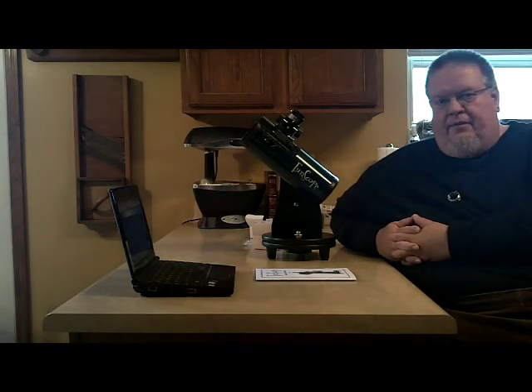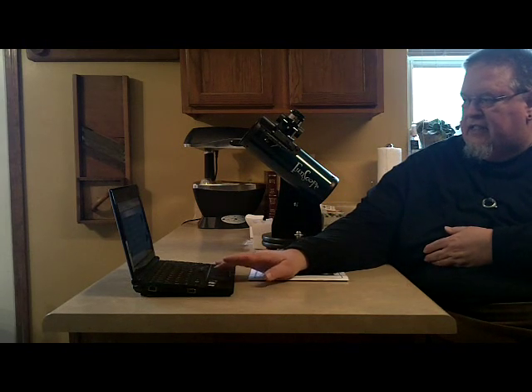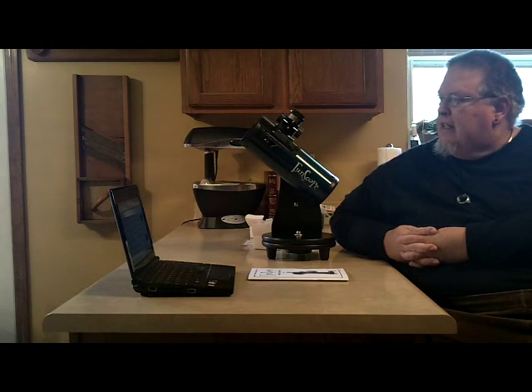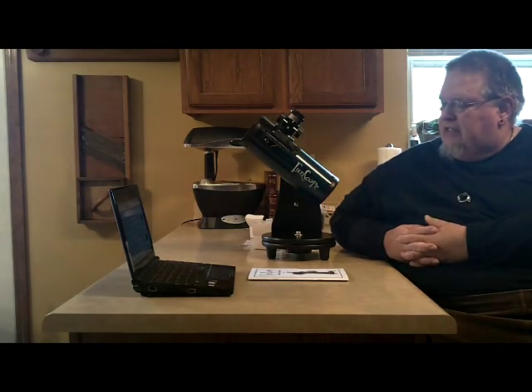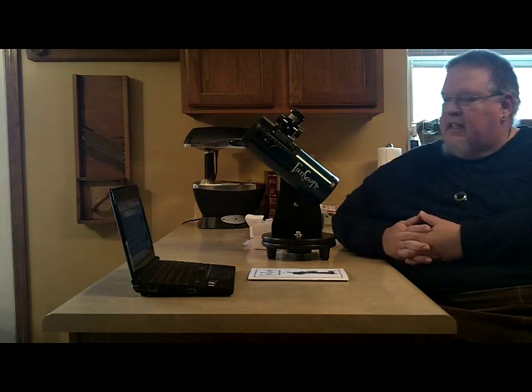I've been in astronomy now for nearly 50 years and I've owned several telescopes. In recent times I had to downsize into something that was easier to take in and out of the house because of my age and disability. I decided to go to this particular telescope and I'm very glad I did. I'm very happy with it — it does everything that I enjoy doing.